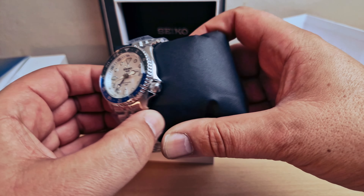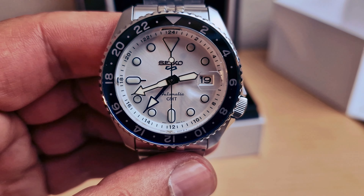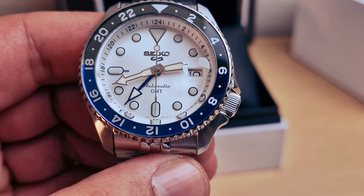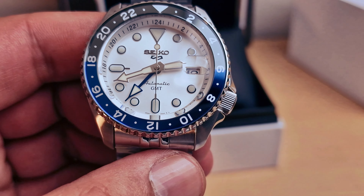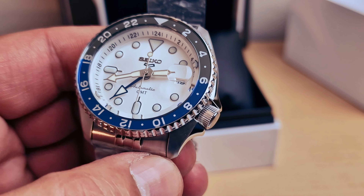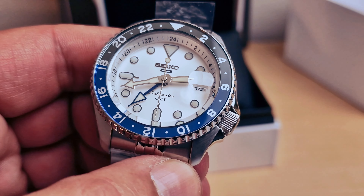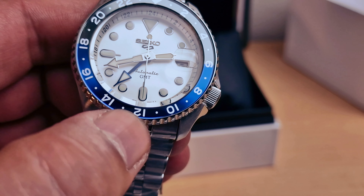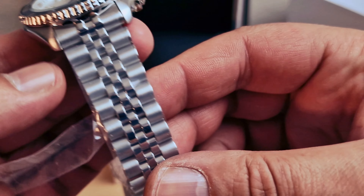I'm just gonna pull the cushion up and do a closer look at the dial. I don't know - should I say it's white or silver, or something between them? Beautiful color on the dial and the bezel as well. On the light it looks black now, but in daylight it looks like a gray maybe, and on the bottom we do have blue color as well. Five-link bracelet.